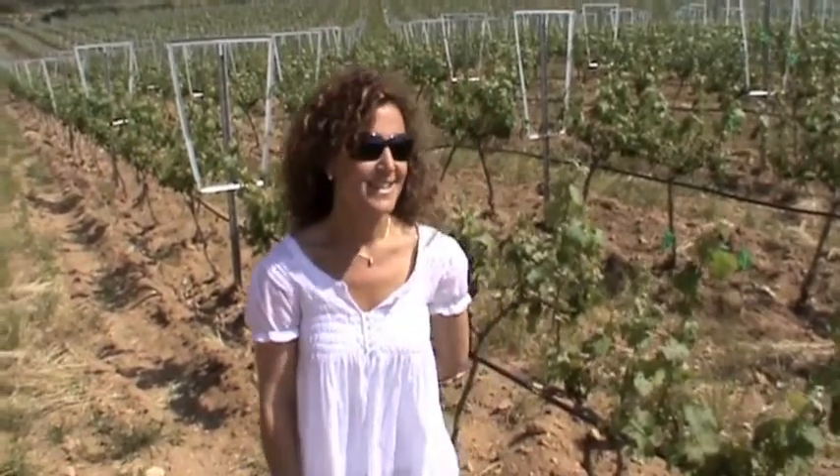We're going to talk about the trellis system and the training that goes on here and how that helps the viticulture. In the beginning, we had a traditional trellis, but we incorporated our team — José Luis Pérez of Priorat — to collaborate in viticulture and winemaking. He suggested this type of trellis in order to achieve better production.